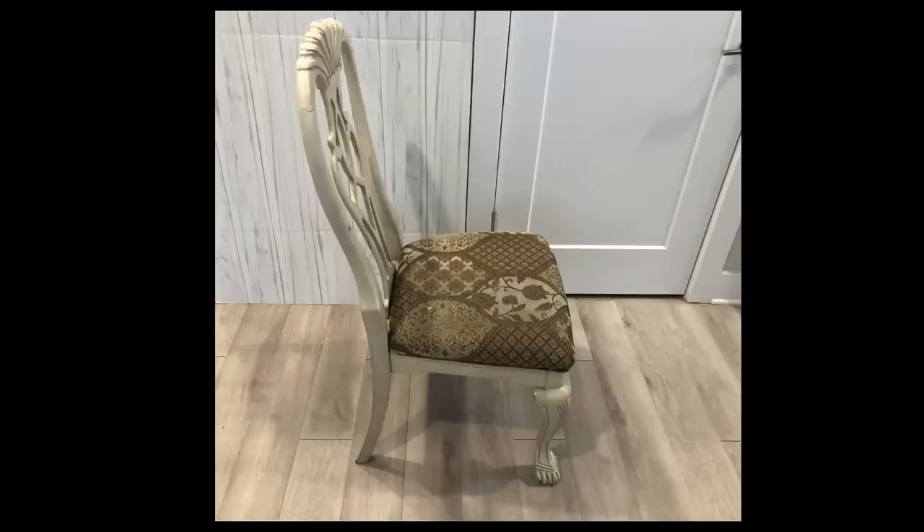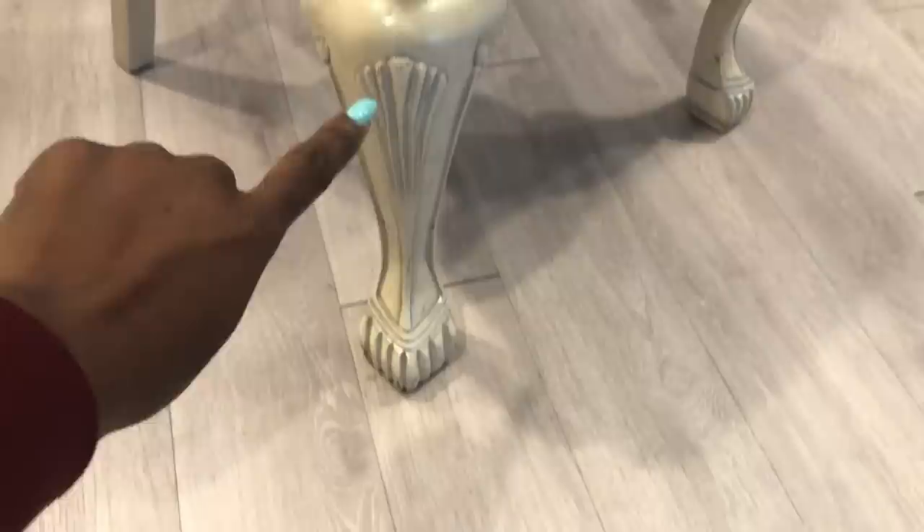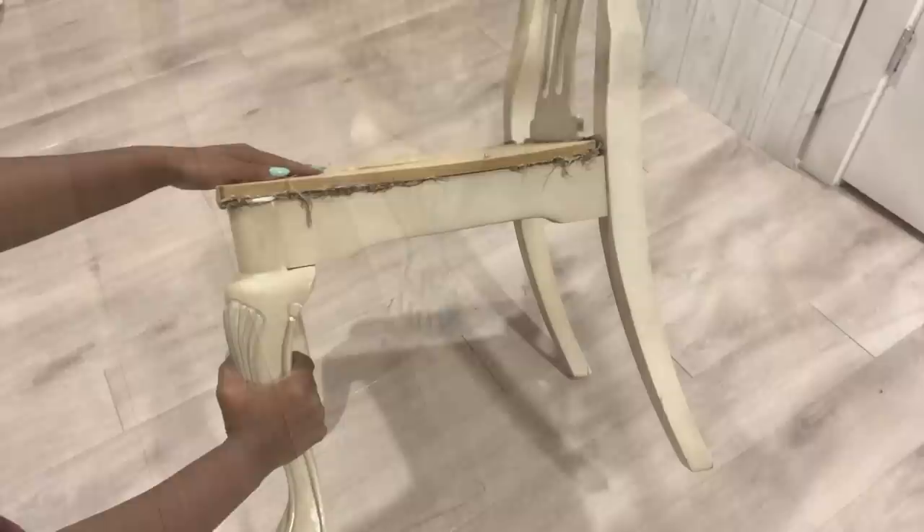Hey guys, Unifessentials here. I was leaving my apartment in the morning sometime last week and I saw someone throw this away. I quickly picked it up because there has been a particular lady who has been requesting a throne chair, and if you see the structure of this chair, the base just fits what I can use for a throne chair.